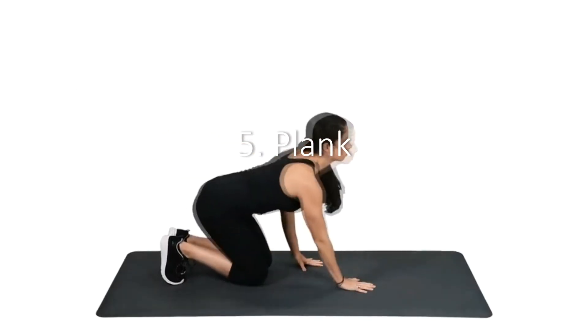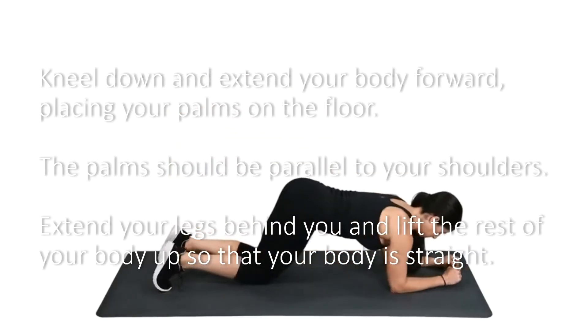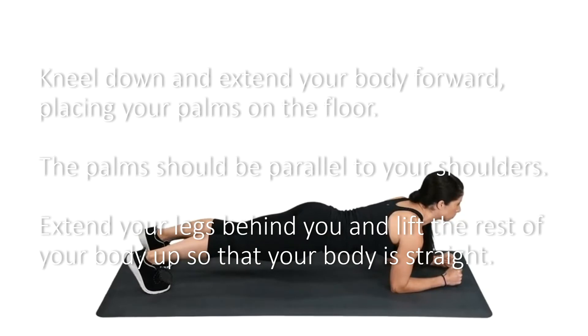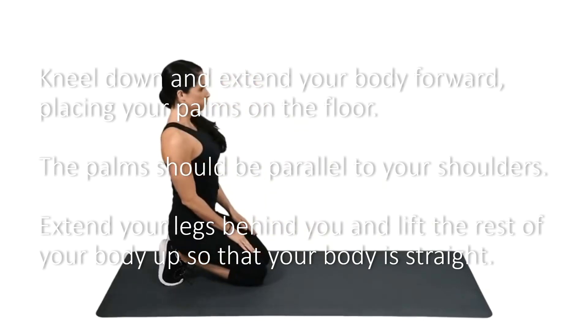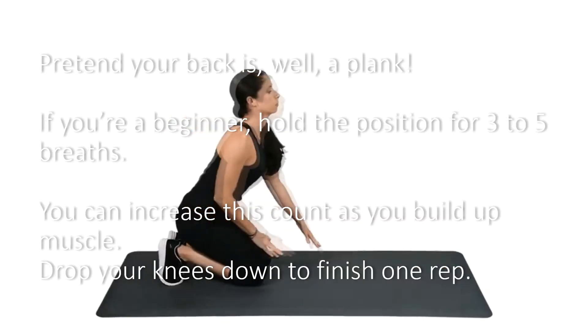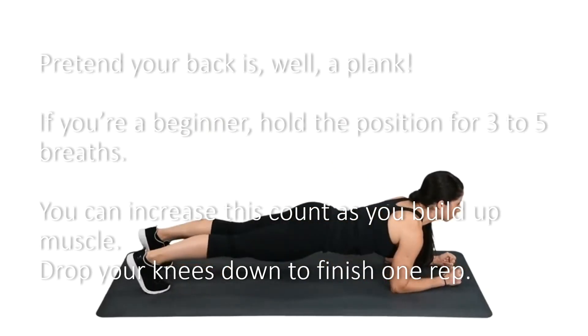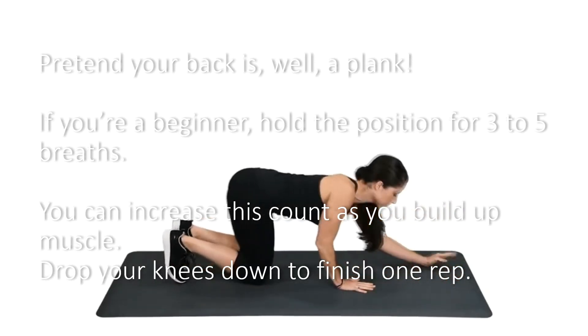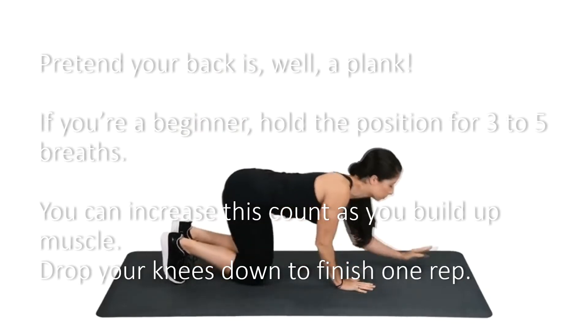5. Plank. Kneel down and extend your body forward, placing your palms on the floor. The palms should be parallel to your shoulders. Extend your legs behind you and lift the rest of your body up so that your body is straight — pretend your back is, well, a plank. If you're a beginner, hold the position for three to five breaths. You can increase this count as you build up muscle. Drop your knees down to finish one rep.